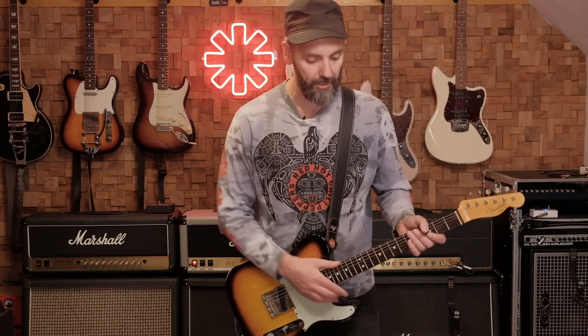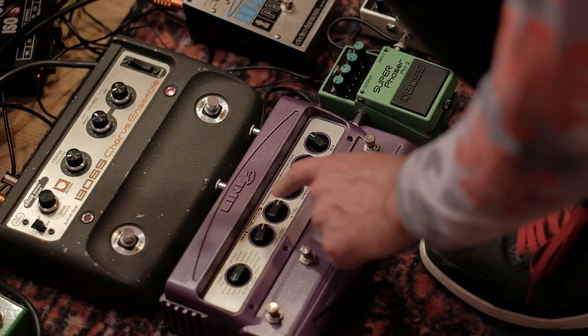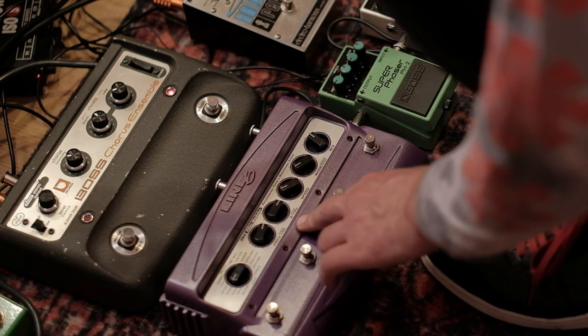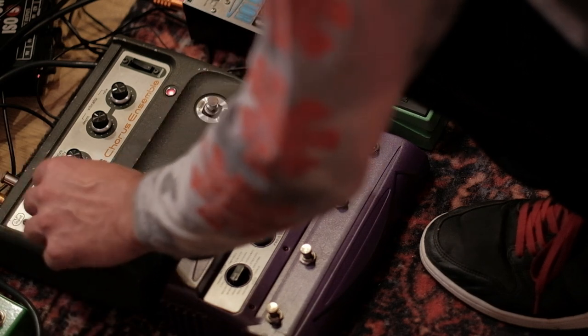One thing I have to mention is that I put the input on the CE1 to low because the Line 6 FM4 has quite a huge boost and it didn't sound right with the input on high. So I put it on low and the level is on three o'clock.